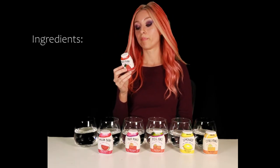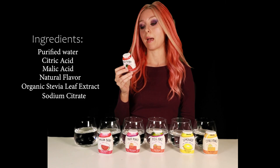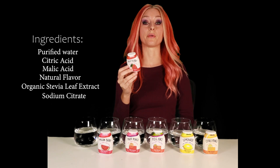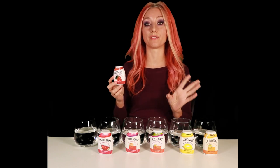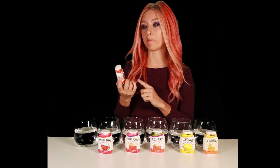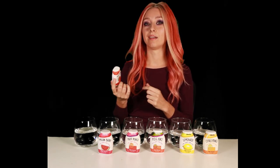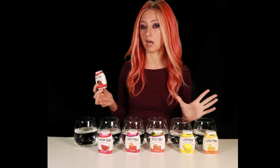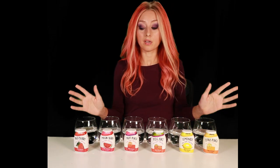There's also lemonade and citrus punch. The ingredients include glycerin, purified water, citric acid, malic acid, natural flavors, organic stevia leaf extract, and sodium citrate — no artificial flavors, no artificial colors. I've had two other brands, Mio and a Publix brand, and I think the Publix brand did have artificial colors.